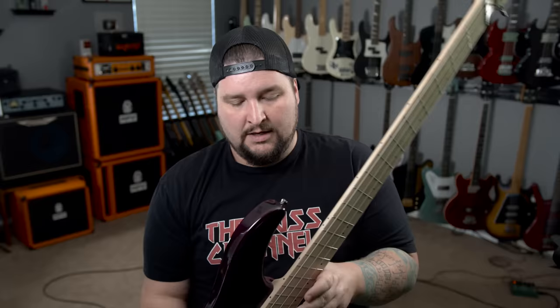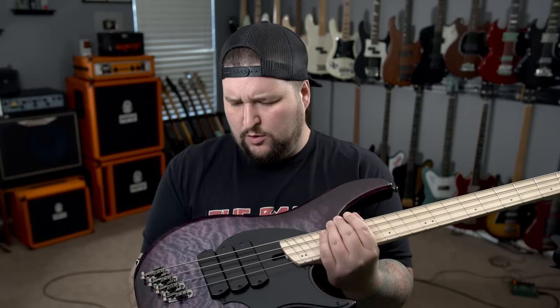Starting with the headstock, we've got a two-on-a-side tuning configuration with the signature Dingwall headstock shape. These are Hipshot Ultralight tuners in what I think is called smoked chrome. It's got a cool string retainer covering all four strings. The nut is obviously multi-scale, with signature small Dingwall frets that are really comfortable. Maple neck, maple fretboard, offset dots, dots on the side — 24 frets. We have three FD3N neodymium Dingwall pickups. The controls are volume, pickup selector, and a three-band EQ — treble, mid, bass. The switch goes from passive to active, individual string saddle bridge, all sitting on a gorgeous quilted maple top finished in a really rad violet or purple — that color between red and blue.